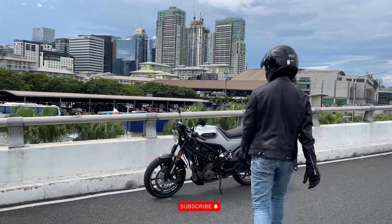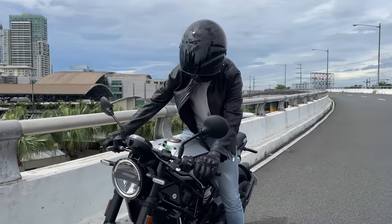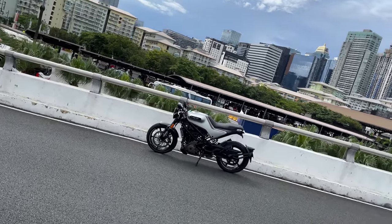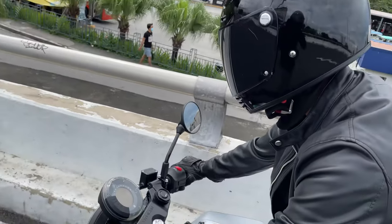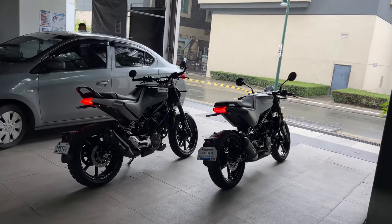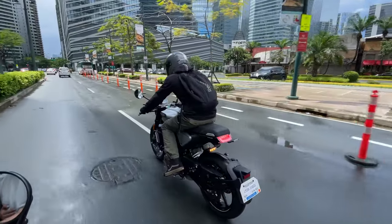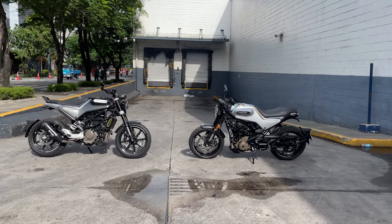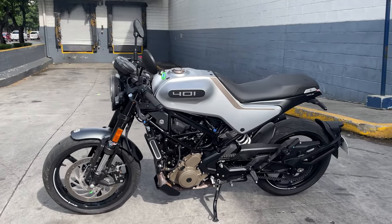So before we start, I've actually been eyeing this bike way before I even got my Svartpilen. But like most of you guys, I was also a bit hesitant if I can handle or pretty much daily such an aggressive looking bike with its cafe racer stance, over its much comfier and safer looking Svartpilen counterpart.